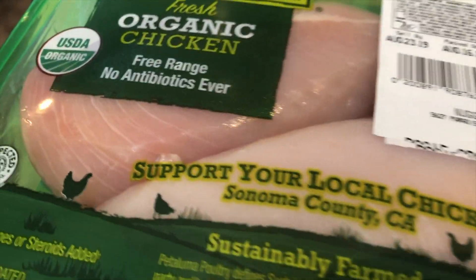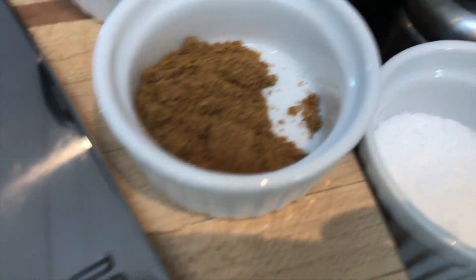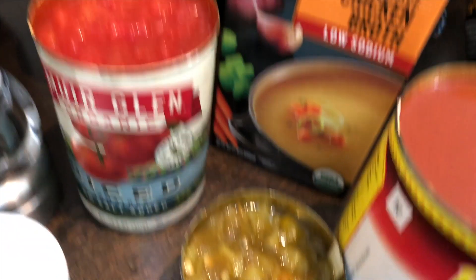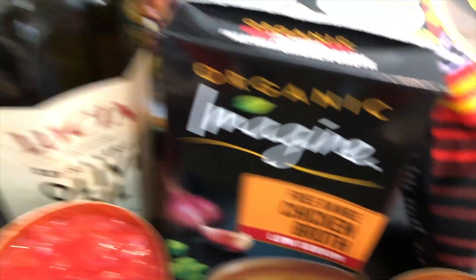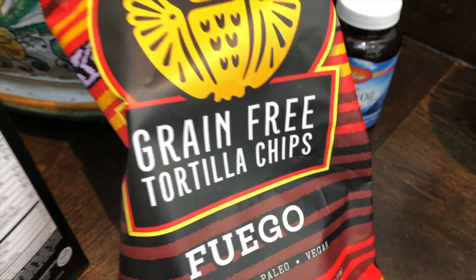Here's what we've got for ingredients: chicken, corn, black beans, an onion, a couple of garlic cloves, some cumin, chili powder, salt, pepper, some diced tomatoes, diced green chilies, some enchilada sauce, chicken broth, a little bit of olive oil, and then some tortilla chips to top it off.